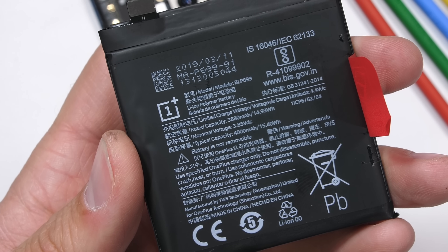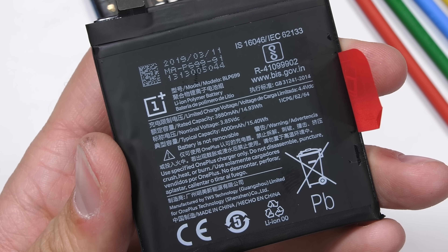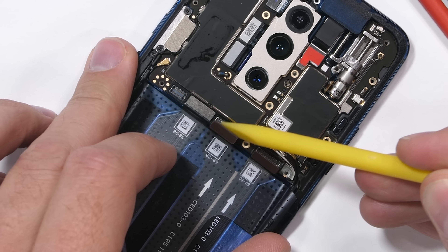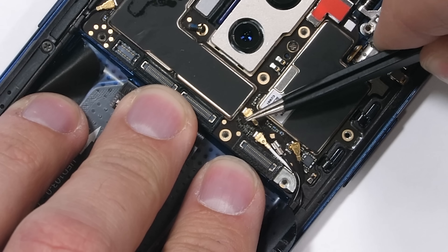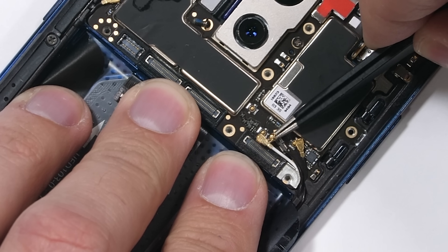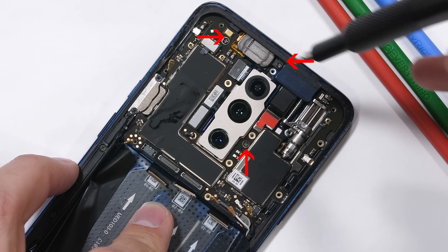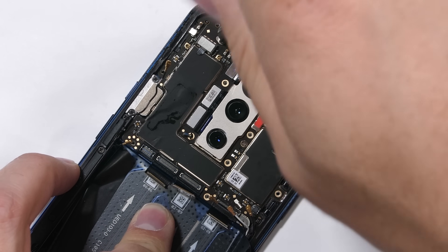I'd even vote that this system of battery removal is better than the magic pull tabs. The battery is a 4000 milliamp hour capacity. I'll unplug some more ribbon cables, each unsnapping like a little Lego, and I'll remove some of the wire cables on the bottom right side with two more wire cables over on the left. Three more screws hold down the motherboard.